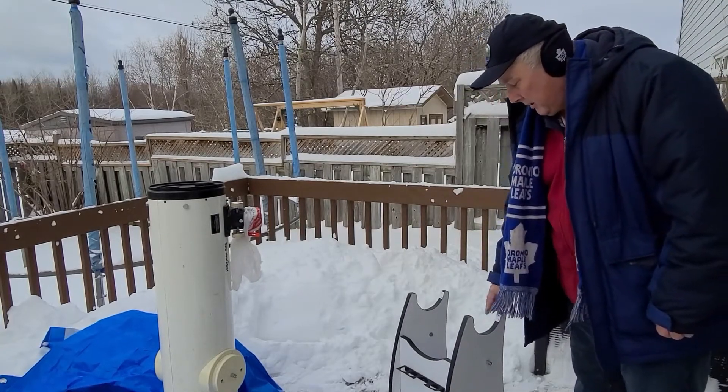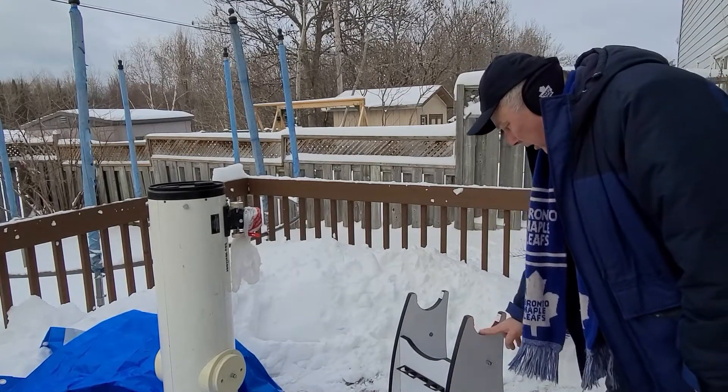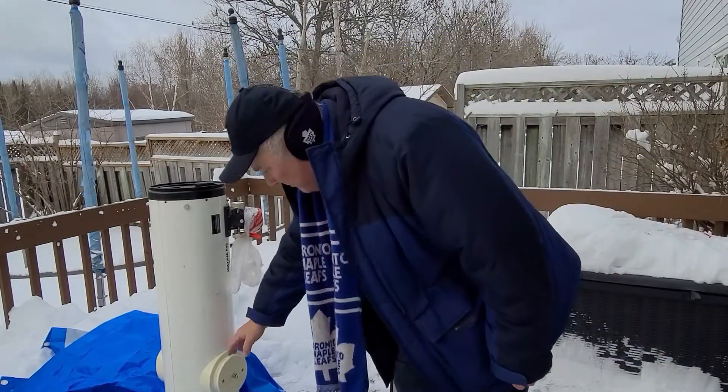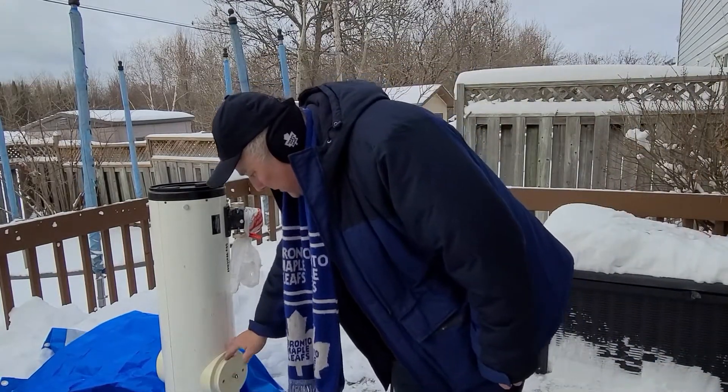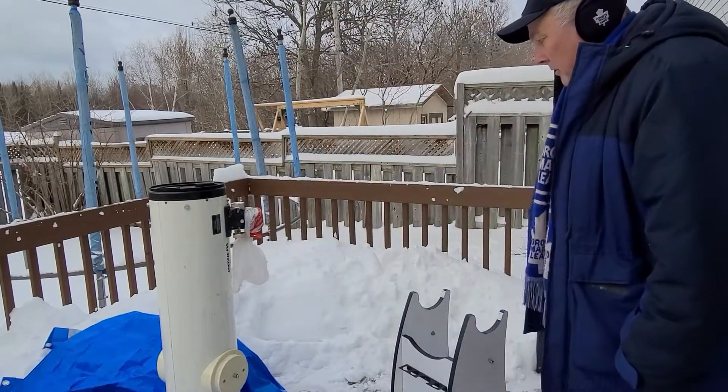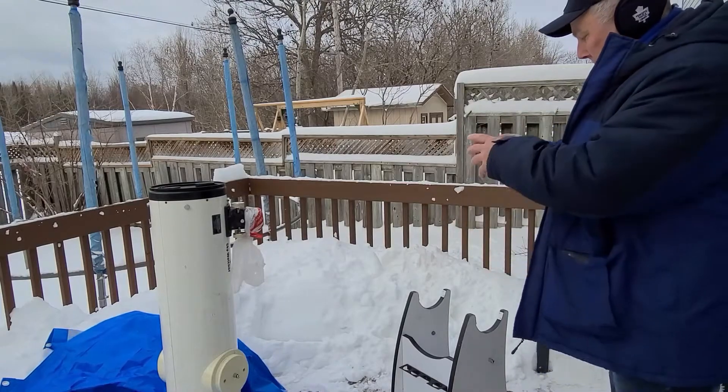As you can see there's a little arch here which holds the tube, and you can see there's a round spot here and one on the other side. Basically you're just going to lift it up and set it straight in there.